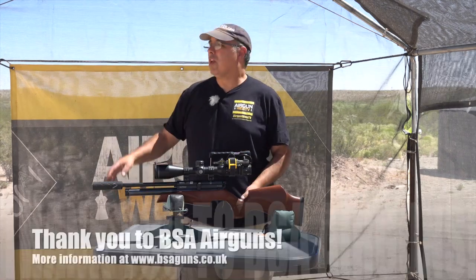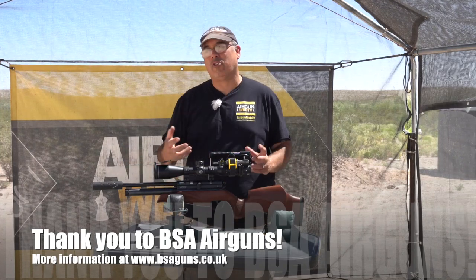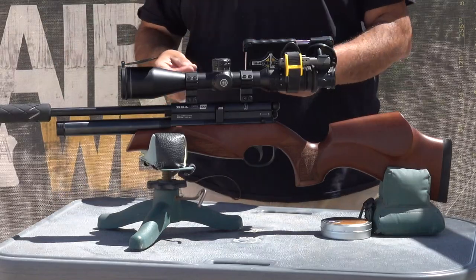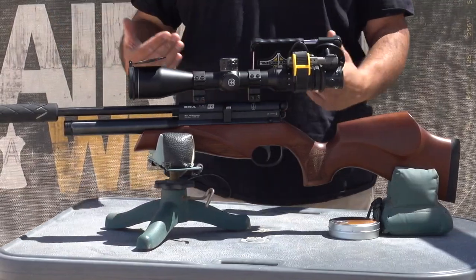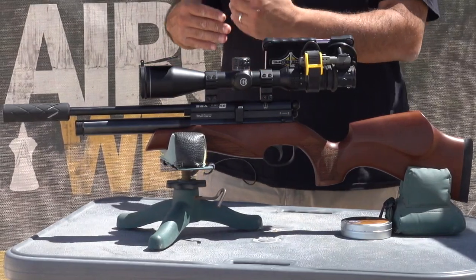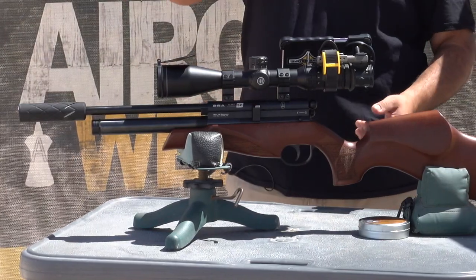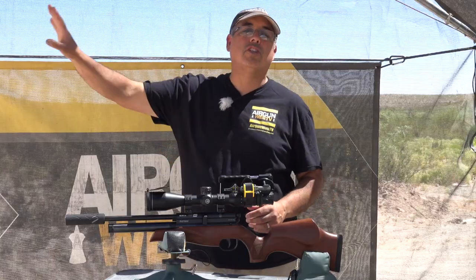So let me tell you what we're going to be doing today. We've been shooting everything at 25 yards, just to really understand how the gun performs and what kind of pellets are going to do what in it. Today we're going to stretch it out. I really want to go hunting with this — even though it's a 12 foot pound gun, it's ideal for backyard pest control or precision shooting. I'm going to dial this in as tight as I can at 25 yards and then march it out to 50 yards.